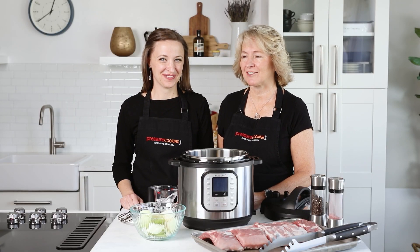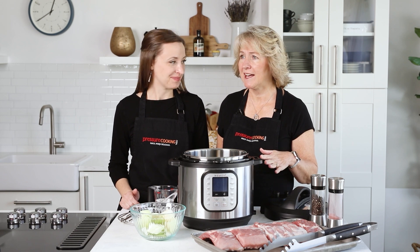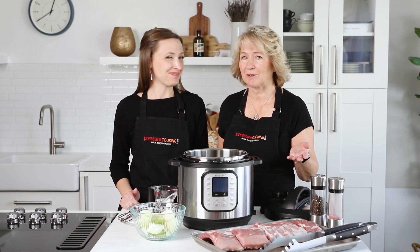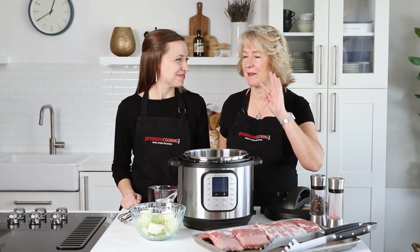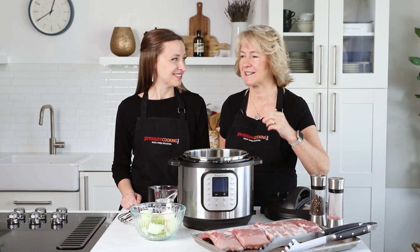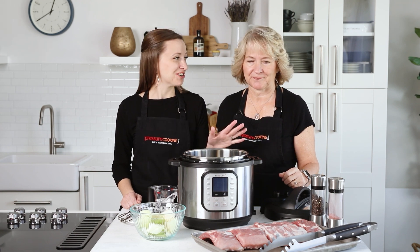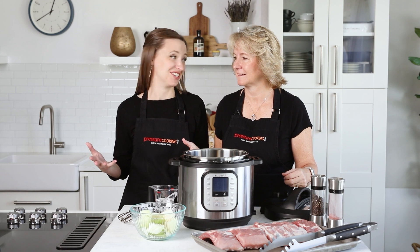Today we're making one of my favorite summertime meals: baby back ribs. You can make them ahead if you're taking them to a tailgate party or camping. I often make them for the Fourth of July — make them the day before, heat them on the grill, caramelize that sauce, and you can go to the Fourth of July parade without worrying about coming home to a messy kitchen.